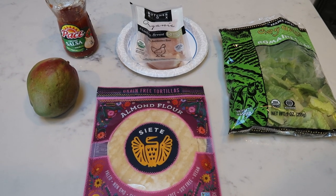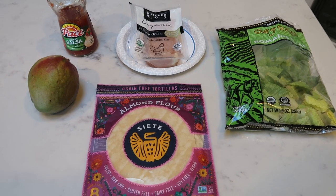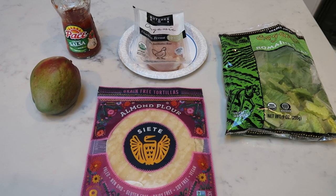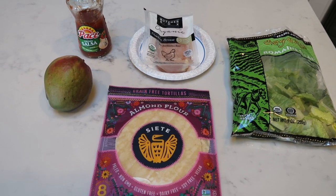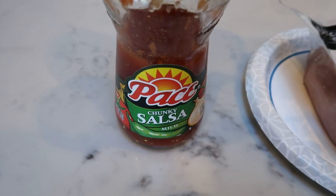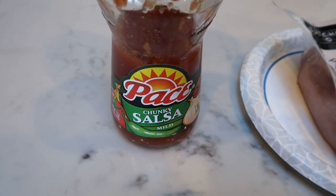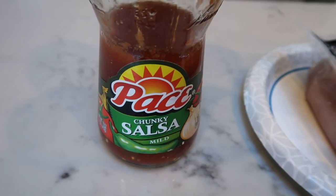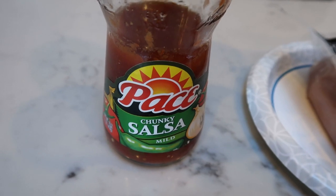For lunch this week, I'm going to be making a mango chicken wrap. I'm really excited — it's going to be spicy from the salsa but sweet with the mango. I get to use my new tortillas. You're going to need some salsa of your choice — I have some in the fridge I'd like to use up rather than waste, though I'd prefer organic since tomatoes are on the dirty dozen.